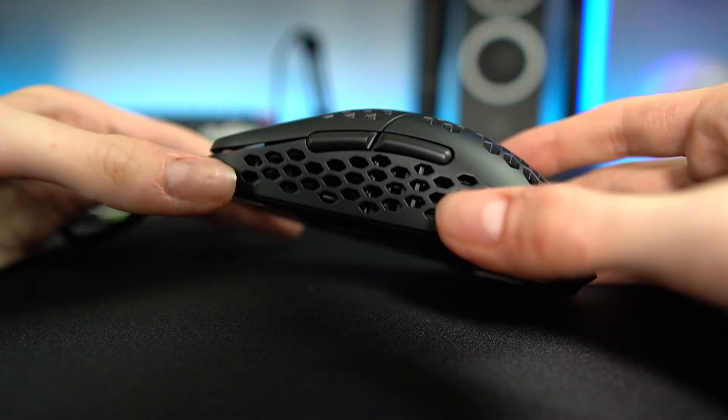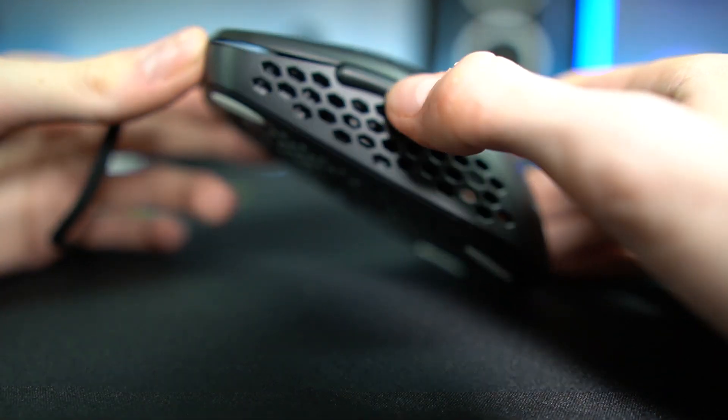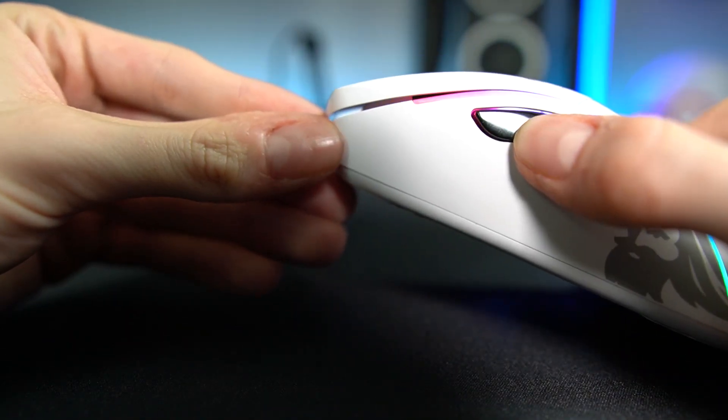The first thing I noticed about the top and side buttons was how satisfying they are. Coming from the slightly mushy side buttons on my Glorious Model D, the Mira M actually exceeded my expectations. One thing to know is that side buttons are only on the left side of the mouse, so left-handed gamers will be out of luck. The box does say ambidextrous, but without right-side buttons that's debatable.